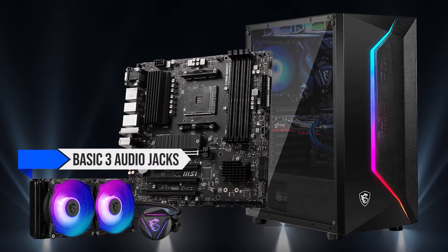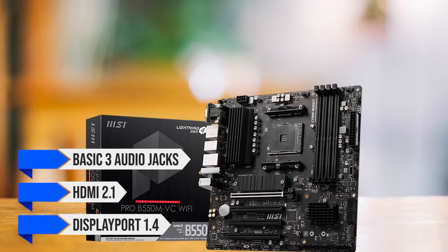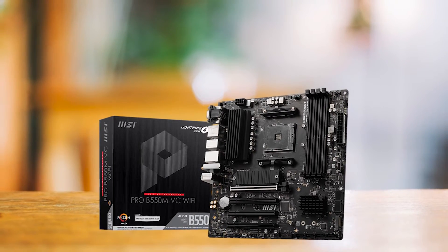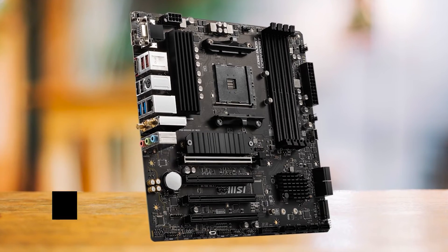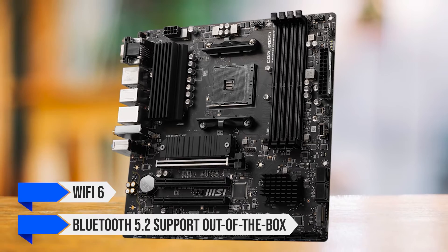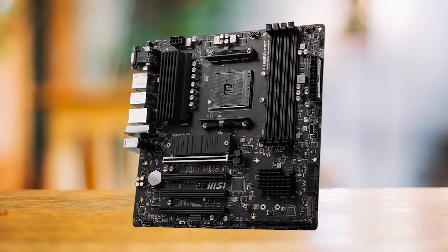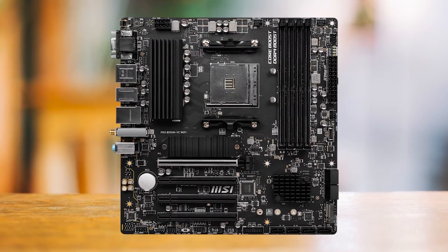It also includes gigabit Ethernet, basic three audio jacks, HDMI 2.1, and DisplayPort 1.4. I like this trend with budget boards that offer ports for older devices — the board offers a VGA and PS2 port, yet at the same time it is one of the most affordable motherboards to offer Wi-Fi 6 and Bluetooth 5.2 support out of the box. It even has a BIOS flashback button, which makes updating the BIOS much easier without needing a compatible CPU.